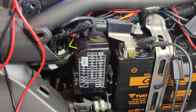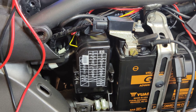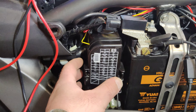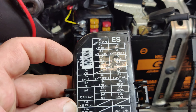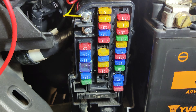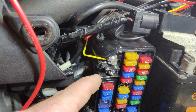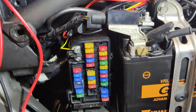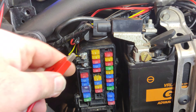I was particularly impressed with the Goldwing because Honda know that Goldwing owners love to have lots of lights and everything on the bike. So when I took the fuse box cover off, I saw there's actually an accessory terminal with a 10 amp fuse already there. Honda have cut out a section and put screw terminals in because they know Goldwing owners want to add a load of lights to their bike.